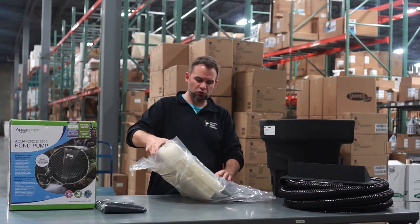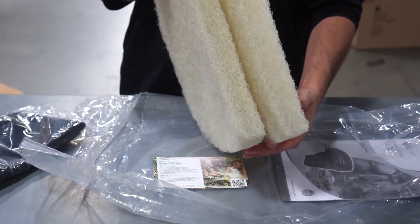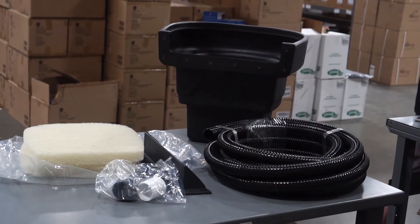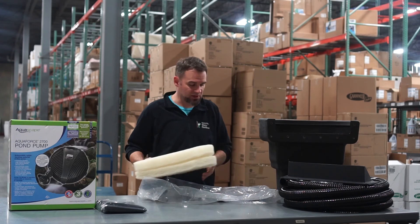Then you have your two polyester filter pads. This is your mechanical filtration. They sit right in the BioFalls along with the BioMedia, which is sold separately.